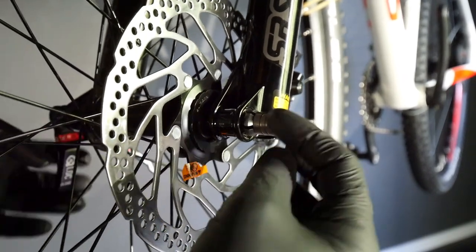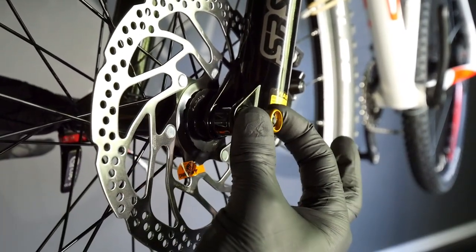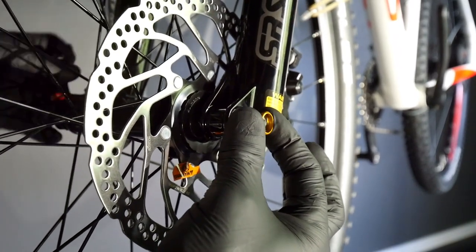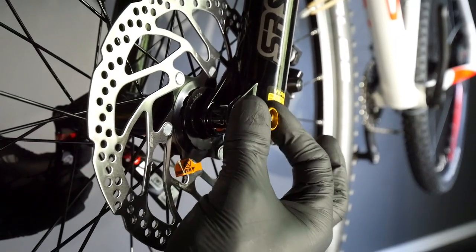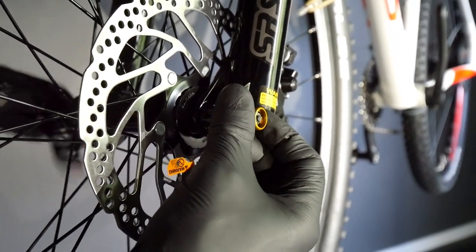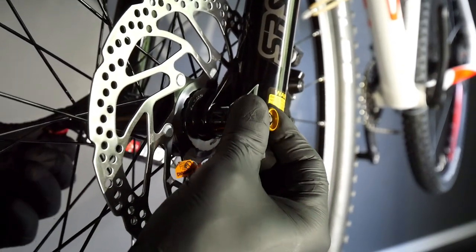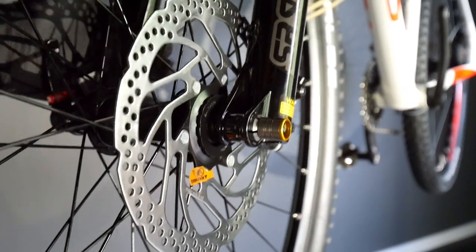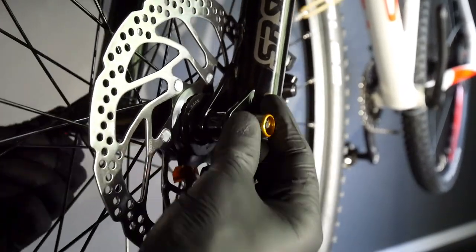Then you can close. In order to adjust the tension, you simply screw it both ways — this way it will be lighter, threading it in this way it will be more difficult. It doesn't have to be very strong, just like with the quick release. Boom, maybe a little bit more like this.